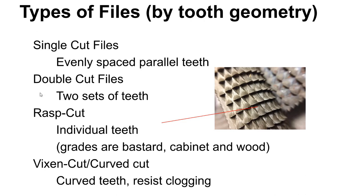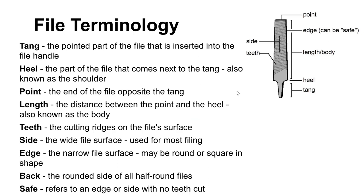The reason you would use a double cut file over a single cut — and really the reason you move down towards rasp cut — is that the more aggressive the file, the faster you're able to remove material. A double cut file will remove material faster than a single cut, but you'll sacrifice surface finish. So if you need a good surface finish, you move in the other direction to a finer file.